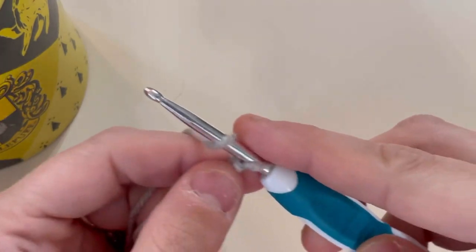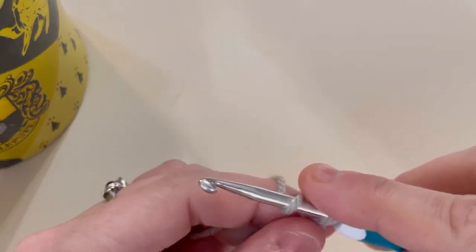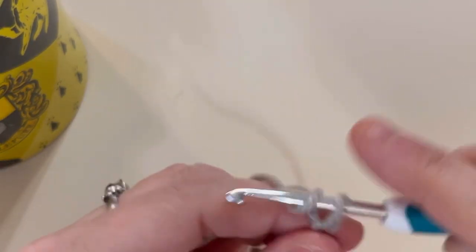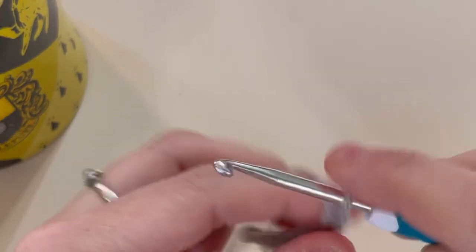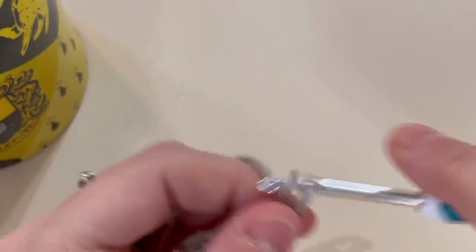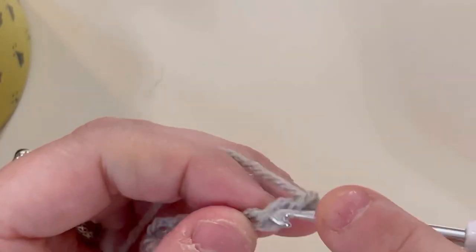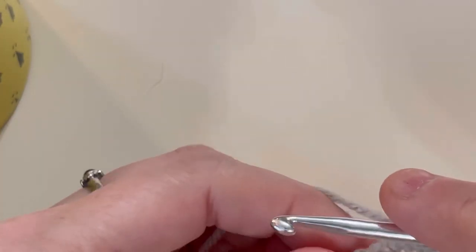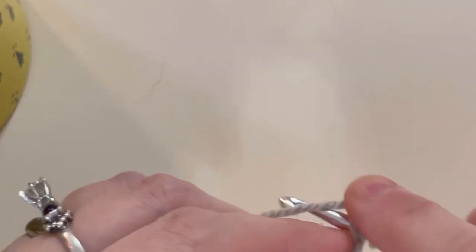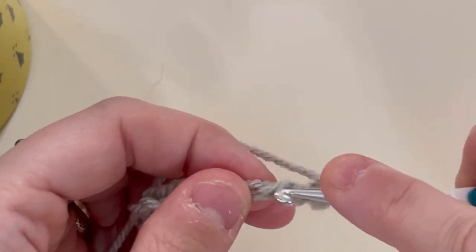Just looking at it on the hook — yeah, I can tell it's a three-weight just by working with it. I would agree with the recommended hook size given the size of the yarn. However, fail on saying it's a four-weight, JoAnn's, because it ain't.